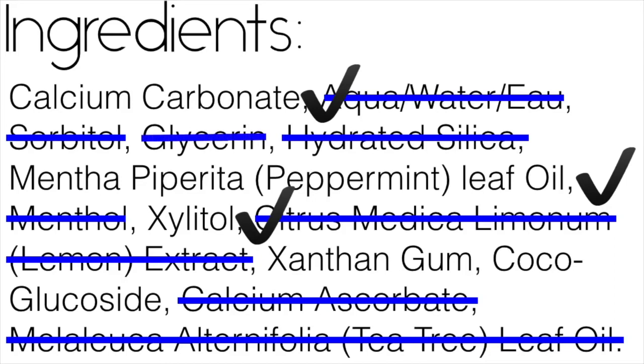Glycerin has a humectant quality so it likes to absorb water. While dehydrated teeth give you a temporarily whiter smile, it doesn't last, and I'm also not sure I like the idea of drying out my teeth as this can lead to more cavities long-term. Xanthan gum is often used as a binder and thickener — since I left my toothpaste as a powder I didn't really need it. Lastly, cocoa glucoside is a foaming agent and doesn't have a high toxicity according to both the Environmental Working Group and Good Guy, but since I don't really need foam, I left it out.